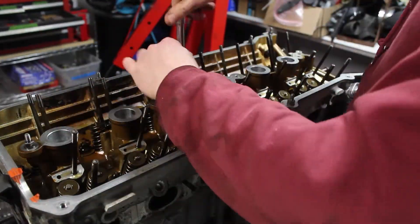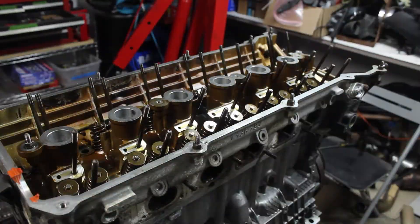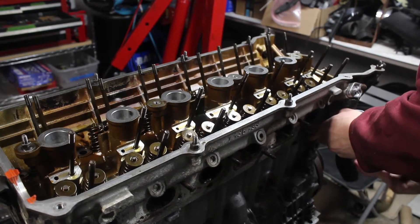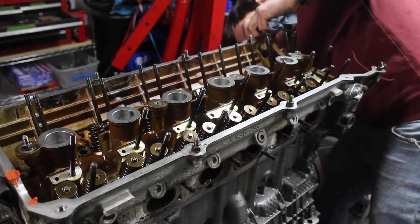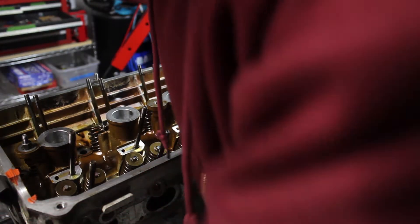I loosened up the head bolts starting at the middle and working my way outwards. I've heard conflicting advice when removing the head bolts — some say to go the opposite way. I'm not sure if it makes a difference. There are two more bolts on the backside of the head that hold a bracket in. I can't forget these.